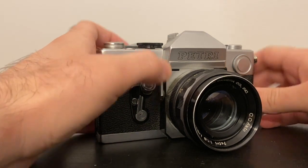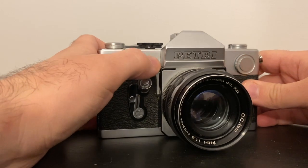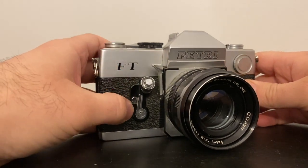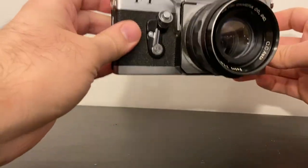To stop down the aperture for depth of field, you press this button and it actually closes the aperture. Let me put it on f/16 — you can see the aperture gets shut down. If you want to place the camera on a tripod, there's a tripod mount — just put it on a tripod.